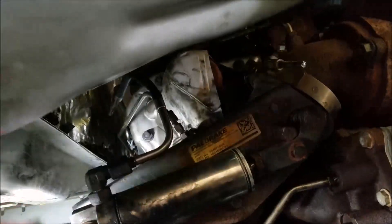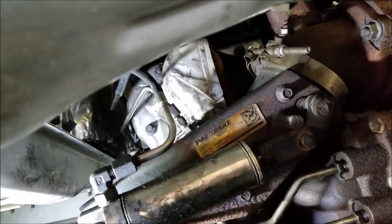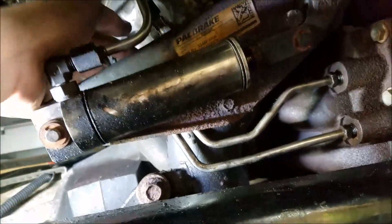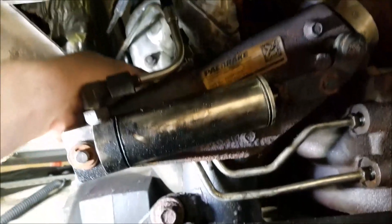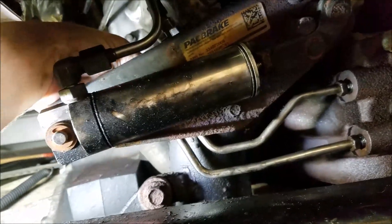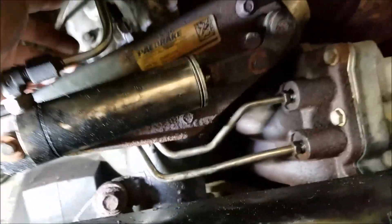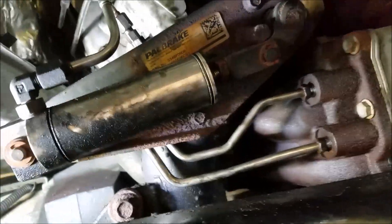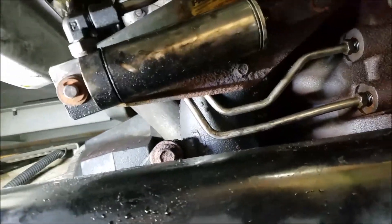Once you get everything tight and put back in — you want to check the coolant lines that go into the back of the fuel injector, make sure none of them came loose when you were taking it out. You shouldn't have loosened any to get it out, but just double check them. Fill it up with coolant, give the truck a regen, and check for coolant leaks while you're regening it. That should take care of your problem.